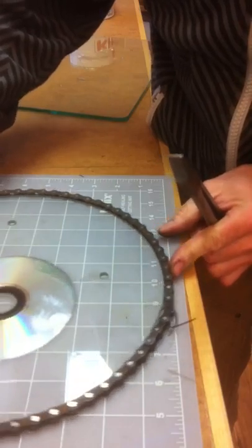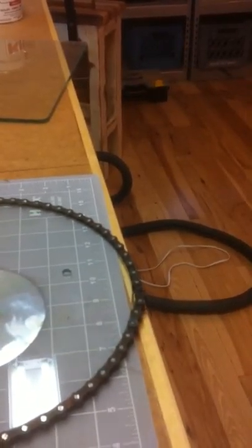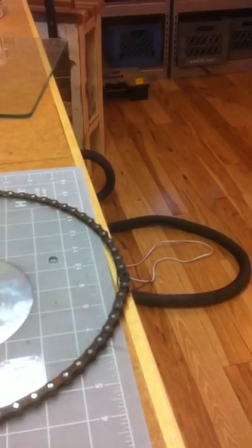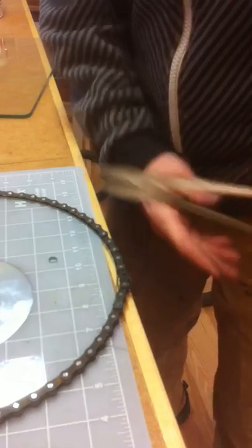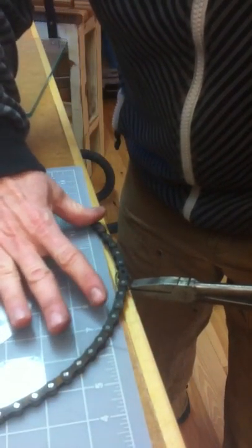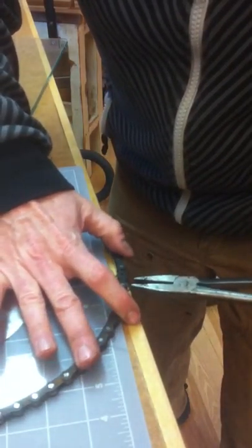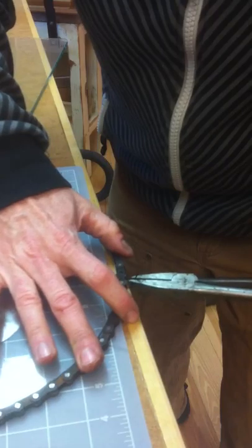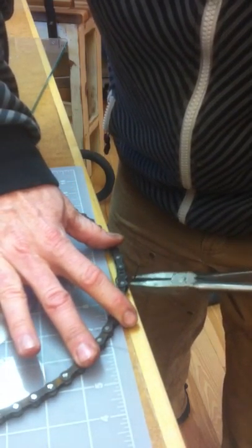I slide it off the edge so it's a little easier to work with. Take a pair of dikes. Make sure the chain is wrapped around the glass, and you snug it up. You can run that wire on the front side or the back side.